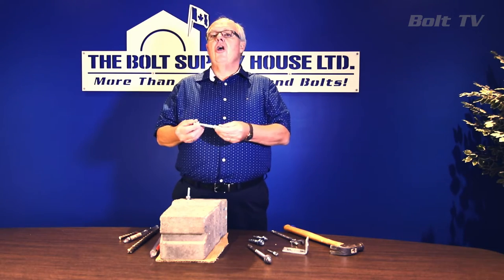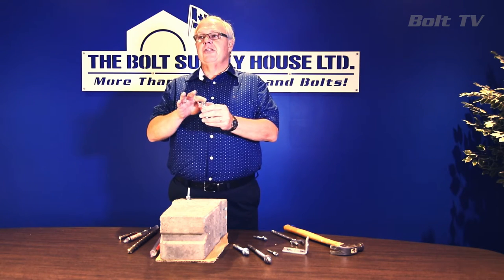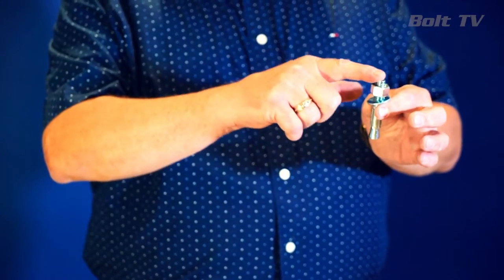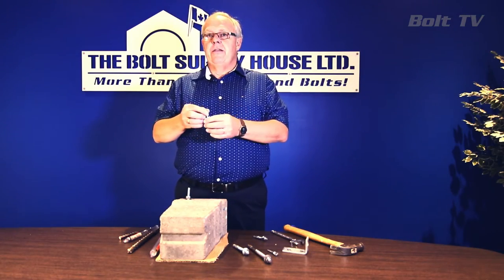The way that we install this type of anchor is critically important. We want to make sure that when we're installing, we have the nut flush with the top of the stud of the anchor. This is a common misconception — people will expose too much thread, damage the threads, or will expose too much of the hex nut and will actually flare the nut, making it extremely difficult to set the anchor.